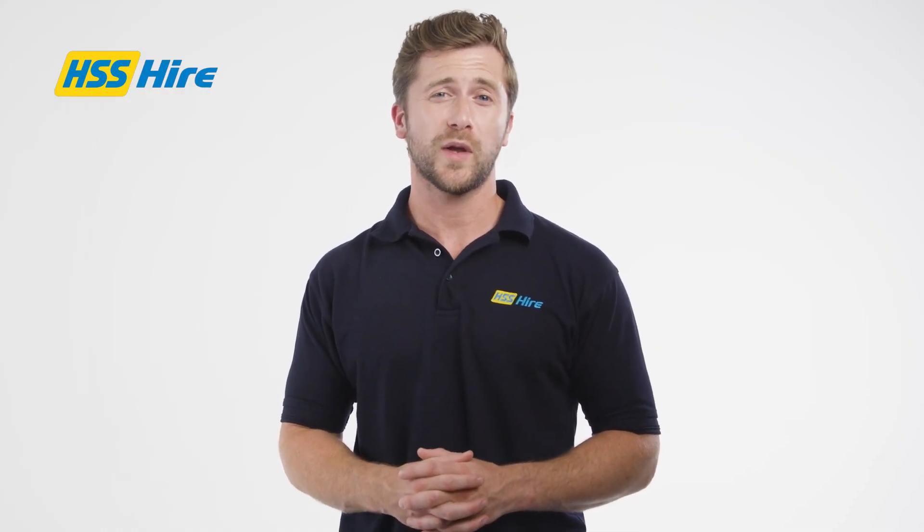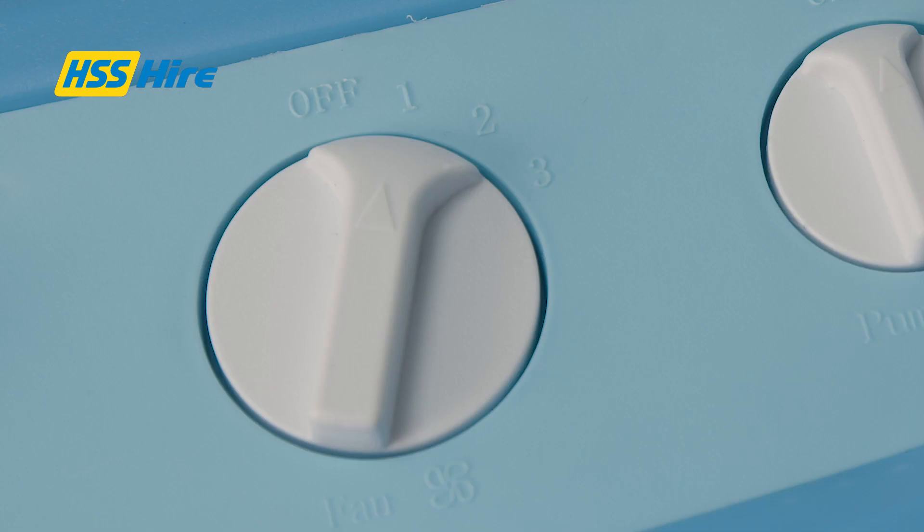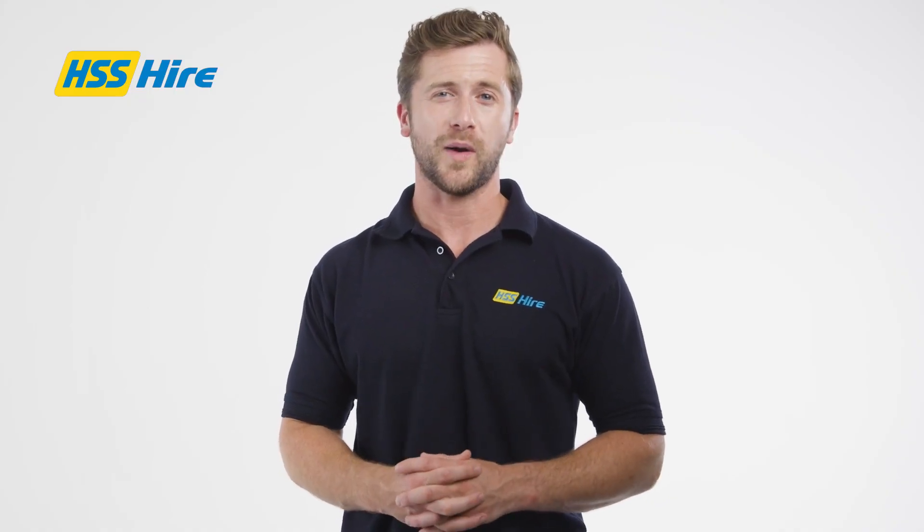Finally, the airflow can be oscillated by setting the function switch to cool or swing. When you have finished with the unit, set the function switch off and allow the fan to run for at least 10 minutes to dry the cooling pads.